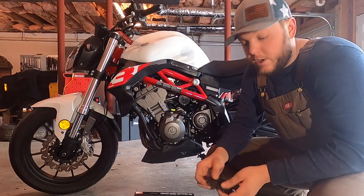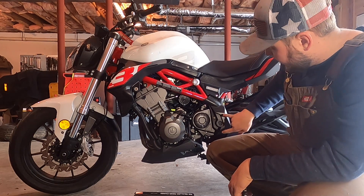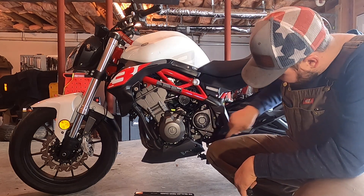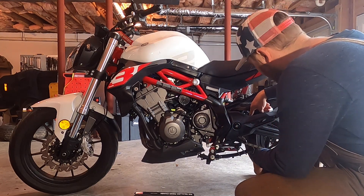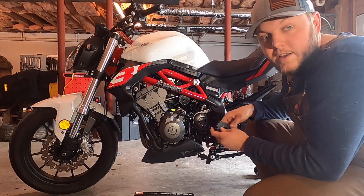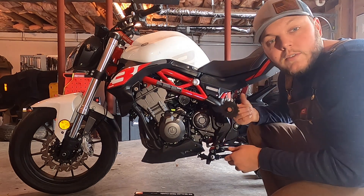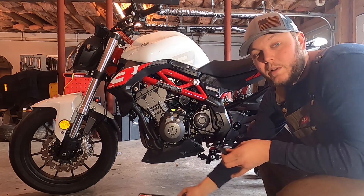Our plan of attack for today: we've got to remove a couple fairings, a little piece of plastic bits, take this off, and then we should have access to our sprocket. Take off our current chain, our old chain, take off the front sprocket. Rear sprocket looks okay, and I'm going to talk to you guys once I get everything done about why I made this upgrade. So first things first, let's start disassembling.